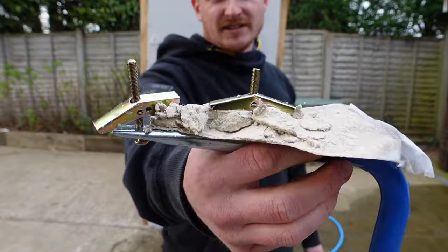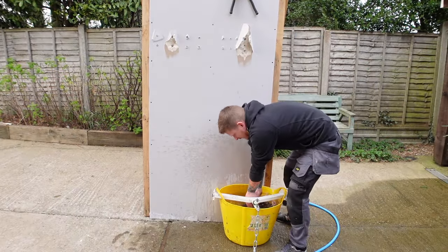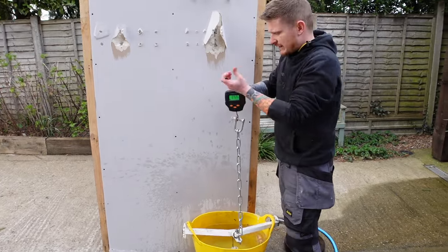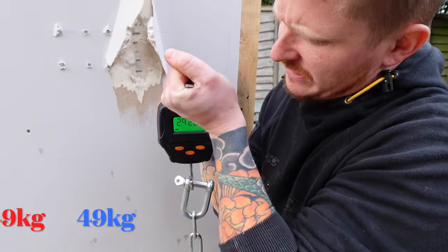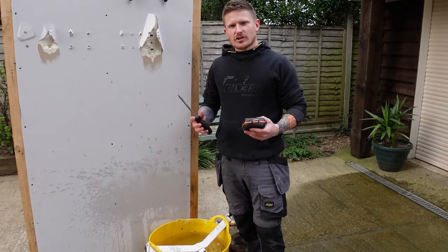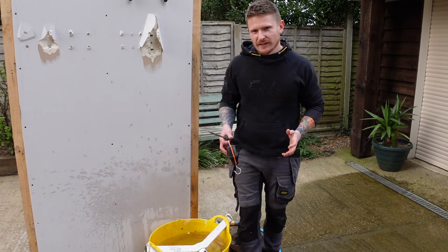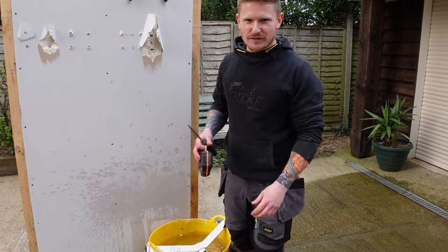Let's see what they held — I think we might have a new leader. So that's 20 kilos without the water, plus another 29.1. The toggle plasterboard fixing: 49.1 kilos. We have a new leader! If you're trying to hang something a little bit heavier, it's well worth the 35p per fixing.